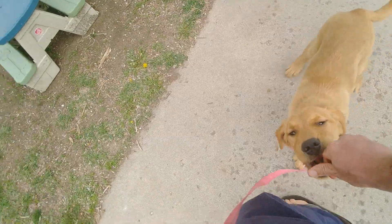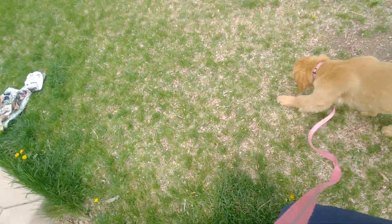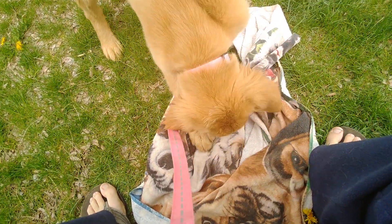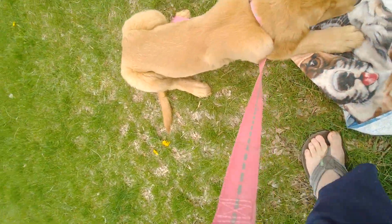With the slack in the leash here — this is perfect, this is exactly what we want. Another really great thing is that when we've got slack in the leash, if we do get tension in the leash, she'll realize that something is off and not quite right. Good job, very good girl! All right, let's head inside, sweetie.